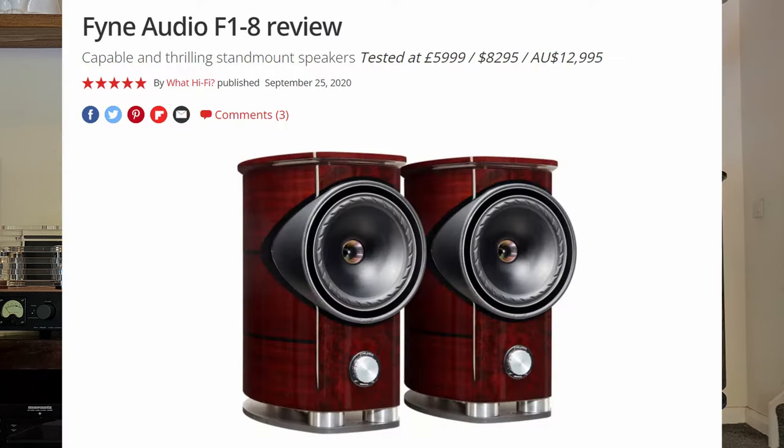What Hi-Fi gave these five stars and I can absolutely see why. I'm running them with the Icon Stereo 40, but when I first got them I ran them with the SA10 — only a 700-pound amplifier. I know it probably shouldn't pair with these, but I just had to get them on the channel. And even with the SA10, I was absolutely blown away by these.